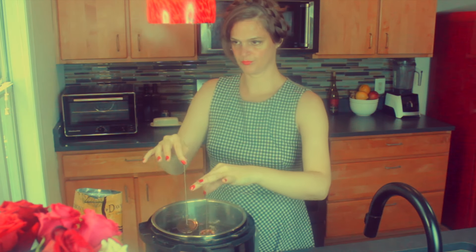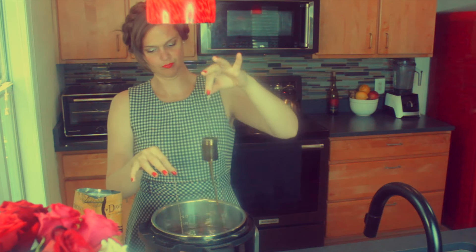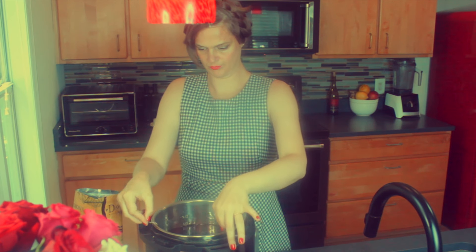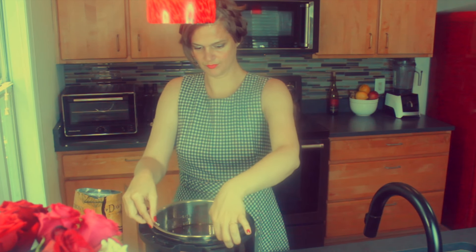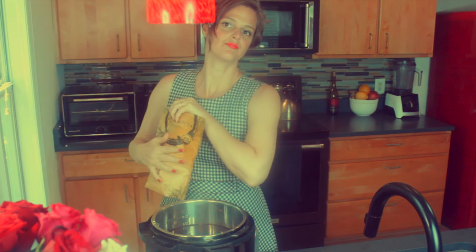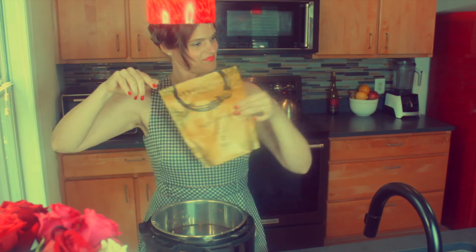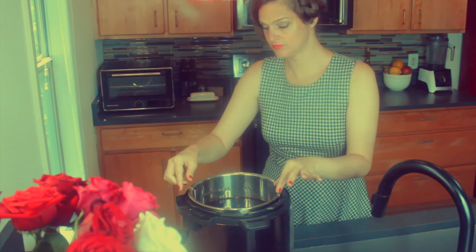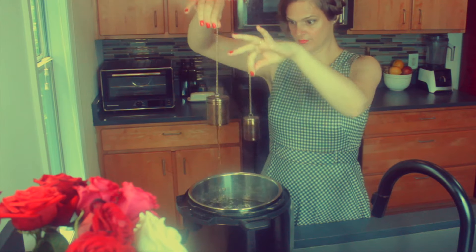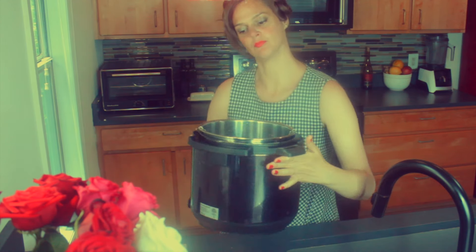Here they go, being dunked in their gallon bath. I like to move them around so it really saturates all the different leaves. We are going to let this steep for 15 minutes, which is the recommendation — but I have been known to let it steep for at least twice that long. I don't think there's such a thing as it tasting too strong of black tea, in my opinion.